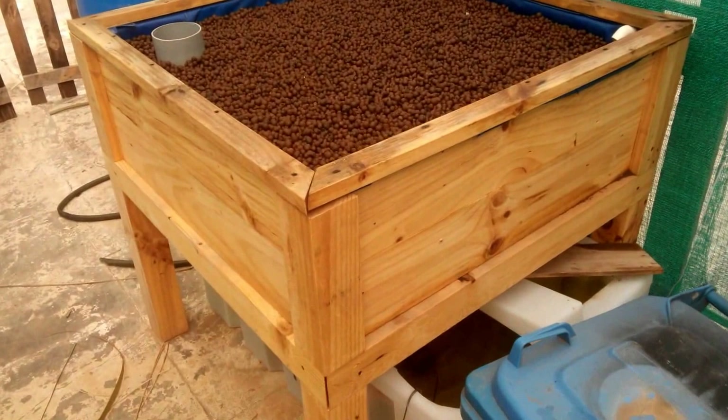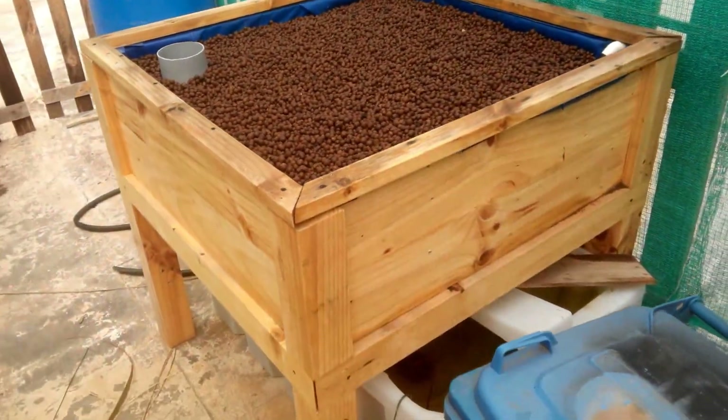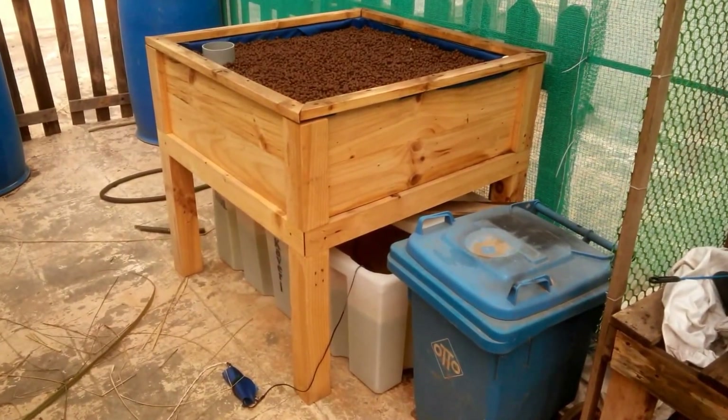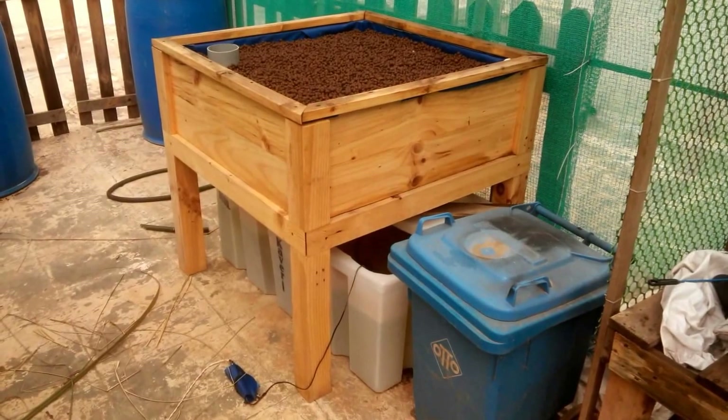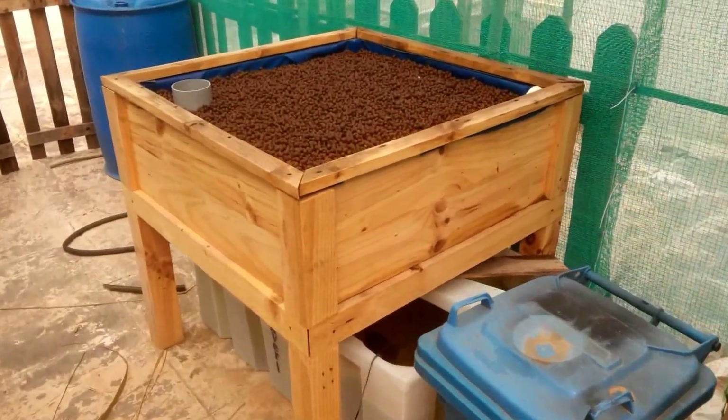Since ammonia is just about building up, I think it's time to add another ten goldfish to this system — probably tomorrow or the day after. Another 15 days from now I should be able to add some saplings or put seeds directly into the grow bed and they should be ready to take off.